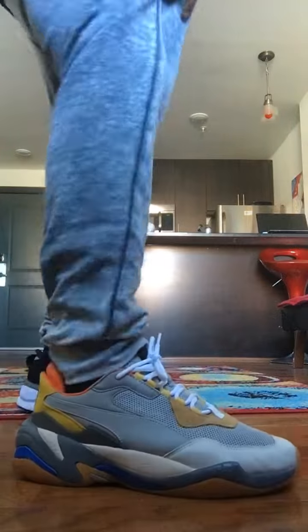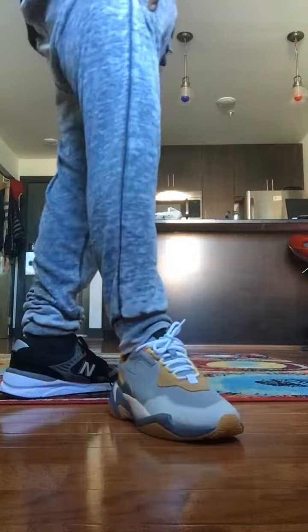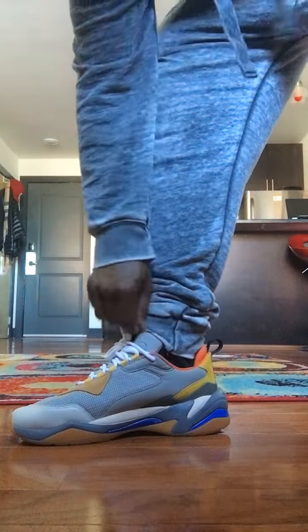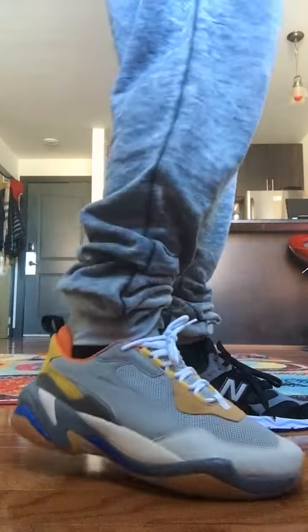I already got the other shoe on for a quick on-foot review. I'm gonna do something a little different and just combine both and go straight to the foot — just a quick review on how they look. I don't have the best outfit on for them today, but who cares about the outfit right now. I'm just trying to show you how they look on foot, and these are hard — these is hard.